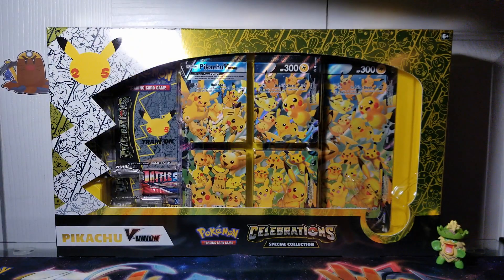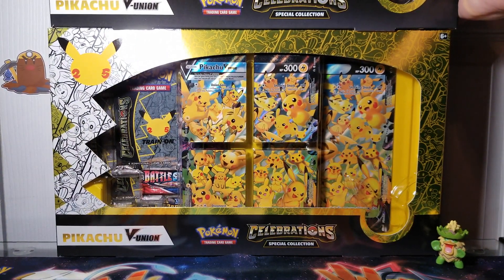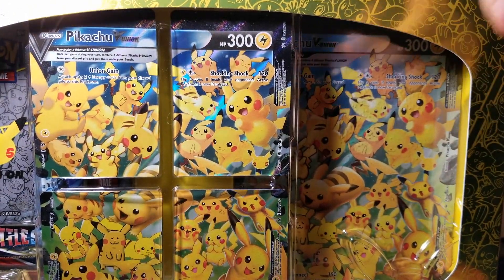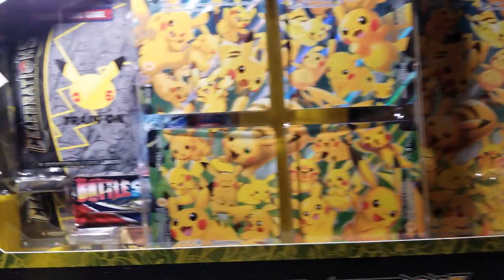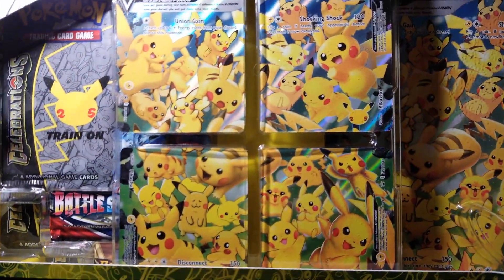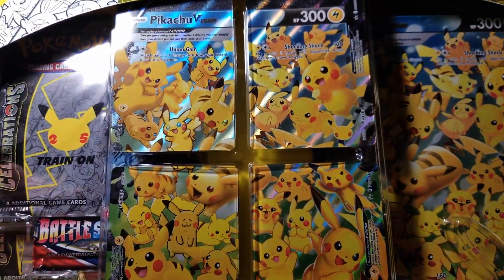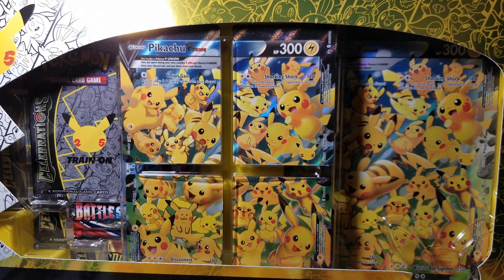I do have two of these. This is such a beautiful product that I had to get one for my sealed collection as well. We're going to go with this one today — I did a coin flip and it was this box. These came directly from the Pokemon Center.